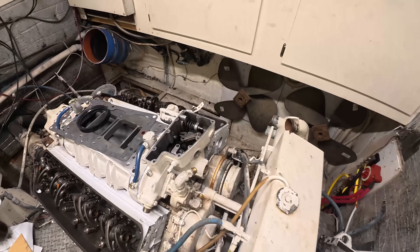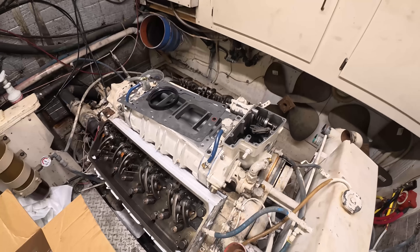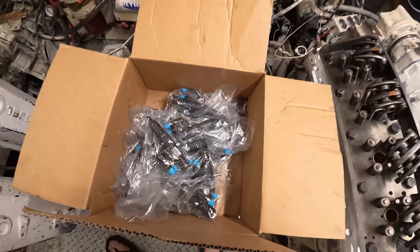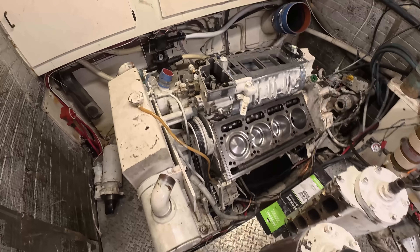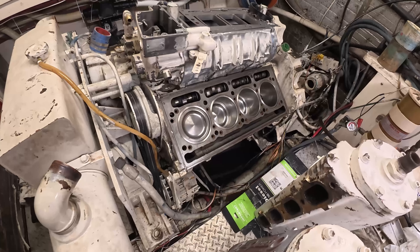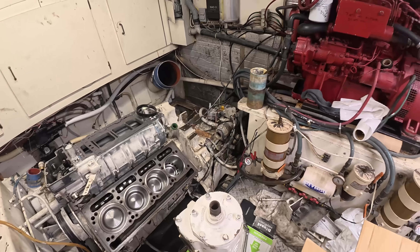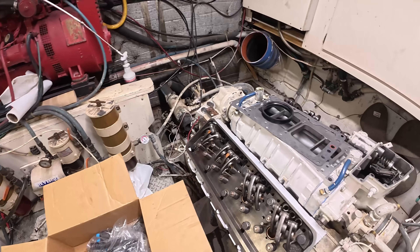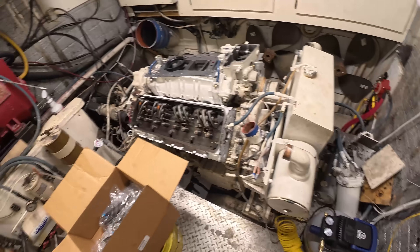End of this trip: pads are torqued down, airbox is in place but not connected. Look at these beautiful injectors. We are waiting on one head - mechanics rejected it from the shop, they weren't quite happy with it. So it'll come back on the next trip, and we will start wrapping it up. Maybe two trips, maybe one.